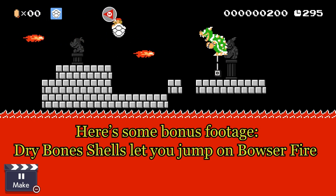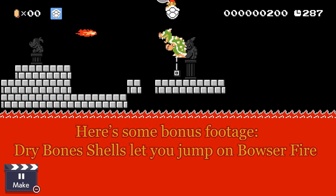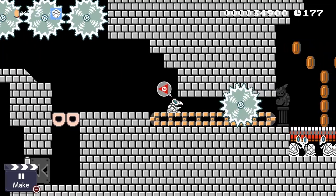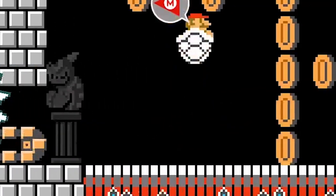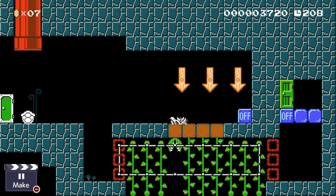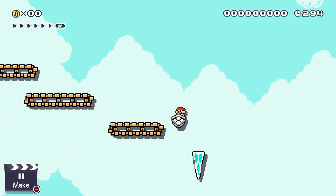Earlier I mentioned I was having trouble finding a button that would cancel the animation for the Dry Bones, but there is definitely a way to do it, and that's edge cancelling. Edge cancelling automatically puts you back into your state as Mario riding the Dry Bones shell. It can be really annoying as a player to have to continuously use the Dry Bones animation, since it is slow and you have no control over Mario during that time. Adding in a few well-placed edge cancels can greatly improve the flow of your level design.